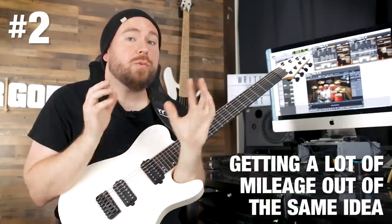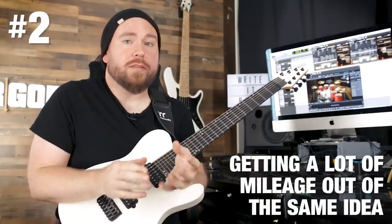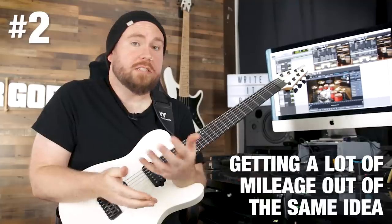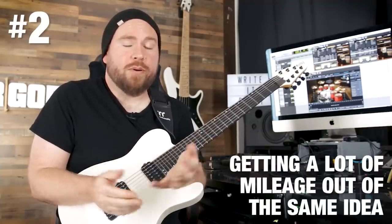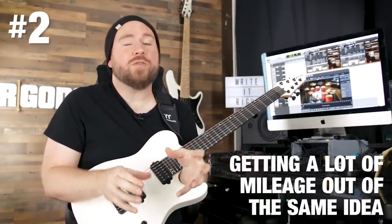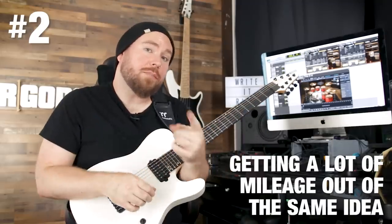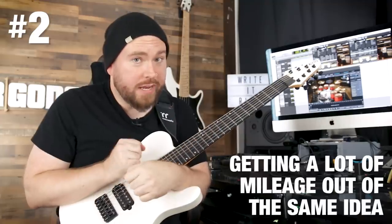You want to avoid riff salad, but you also want to avoid the opposite extreme: a really boring song with pretty much just one riff that doesn't change. That's obviously just as big of a problem. I'm going to show you how to take a single idea and vary it in a couple different ways so that you can stretch it out throughout a whole song and keep your listener's interest without creating riff salad.